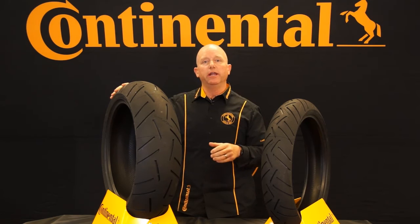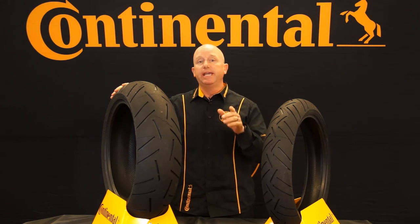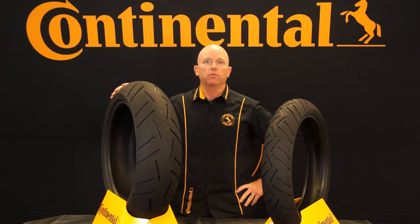So this is the Continental Sport Attack 3. It's a top-of-the-line hyper-sport tire and one of the best on the market. You can't go wrong with Continental. Thanks for watching.